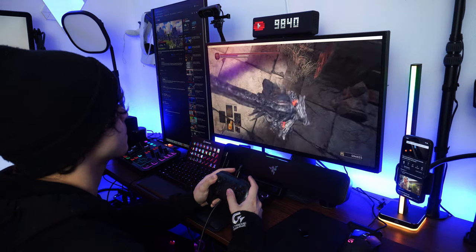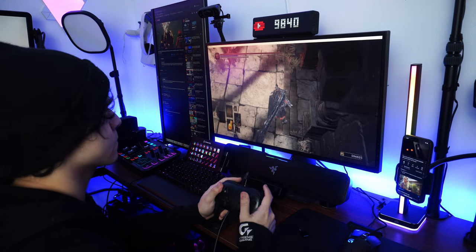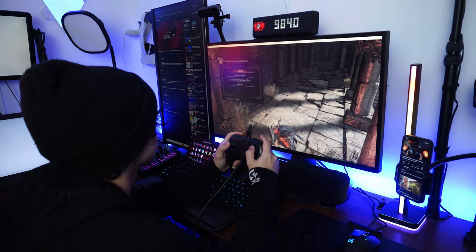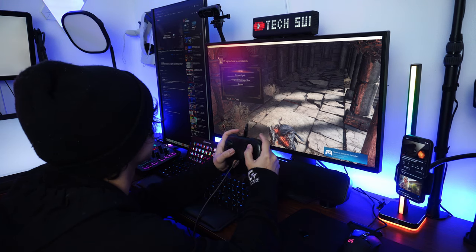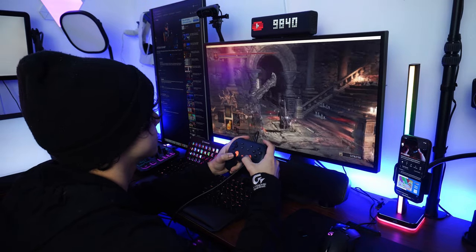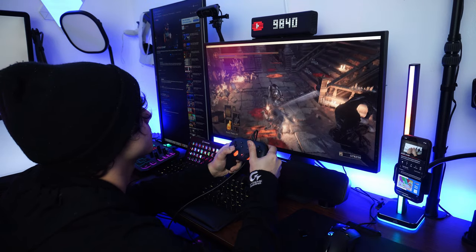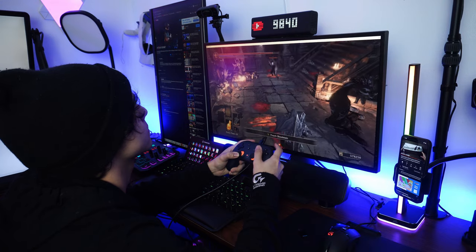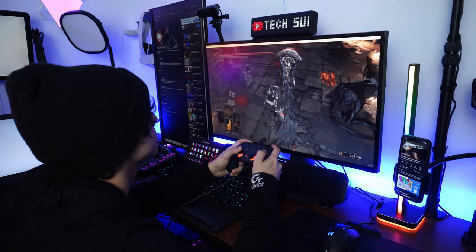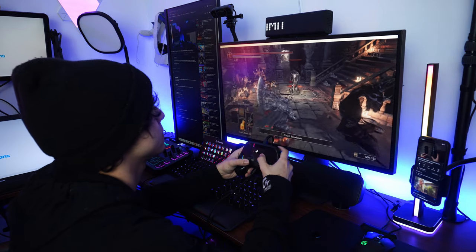The Nintendo Switch Pro controller gave me some issues in Dark Souls. While the buttons are larger and easier to press than on the Xbox side, the grip didn't feel quite right and the thumbsticks were way too slippery for my liking, which affected my performance. The Google Stadia controller actually gave me a pretty good experience — everything felt like it was in the right place, easy to press. The triggers were maybe a little too soft, but I was pretty satisfied overall.